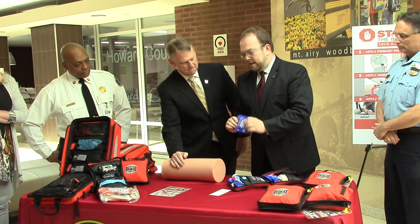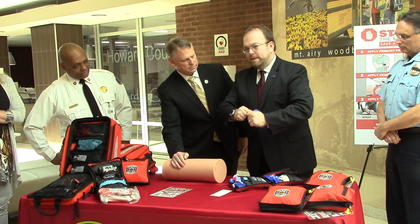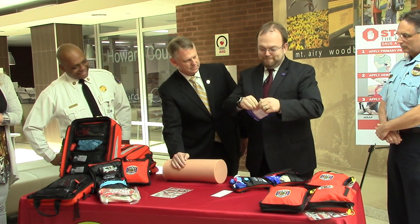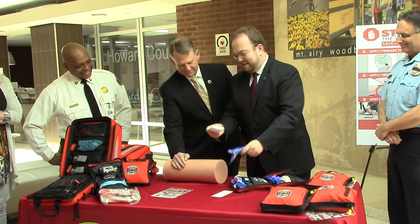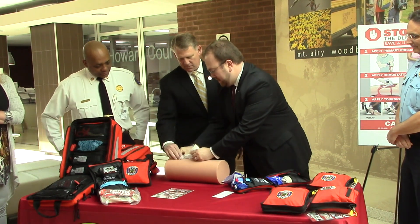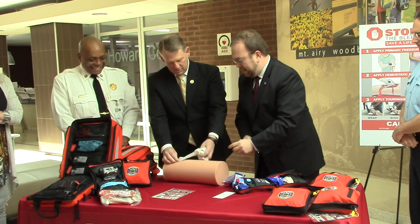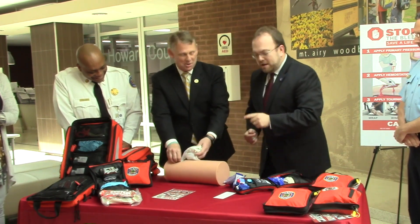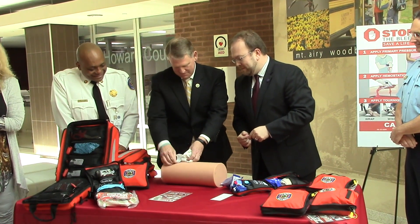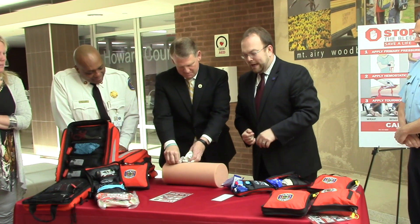We have some gauze here. This gauze has a hemostatic property to it that will help make a clot form faster. We're going to open that gauze up, and now what we're going to do is take that gauze and start packing it into the wound. We're looking for where the bleeding is coming from and we're packing it in there. Go ahead and pack it on in there — keep going, it can all go. We're going to pack and hold pressure, pack and hold pressure.